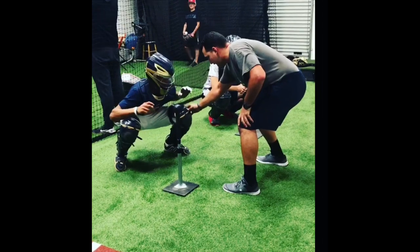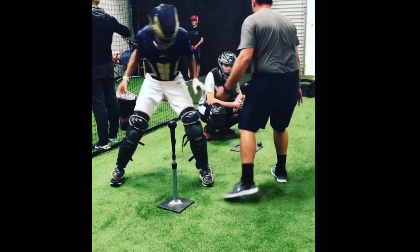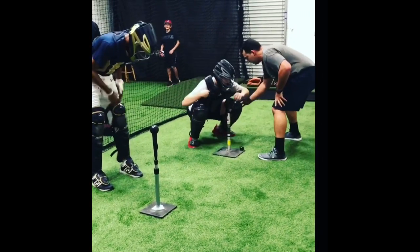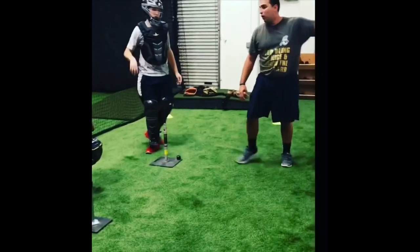Here first. This is nice. In. In. Step. Catch. Go. In. In. Step. Catch. Let go. Okay?